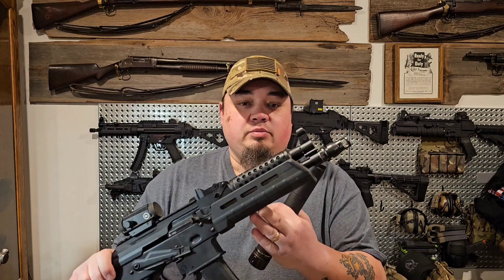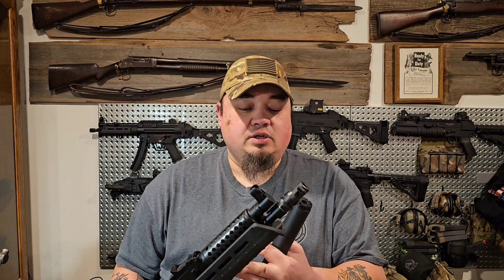We're going to talk about the Dead Air Silencers Key Micro adapter, seen here on my PSA AKV. This comes about because some viewers have asked if I actually have mounts for everything. The answer is yes — everything you've seen me put the Dead Air Ghost 45 can on, I have functional mounts for. Dead Air Ghost offers quite a few different options, and today we're going to talk about the Key Micro adapter.